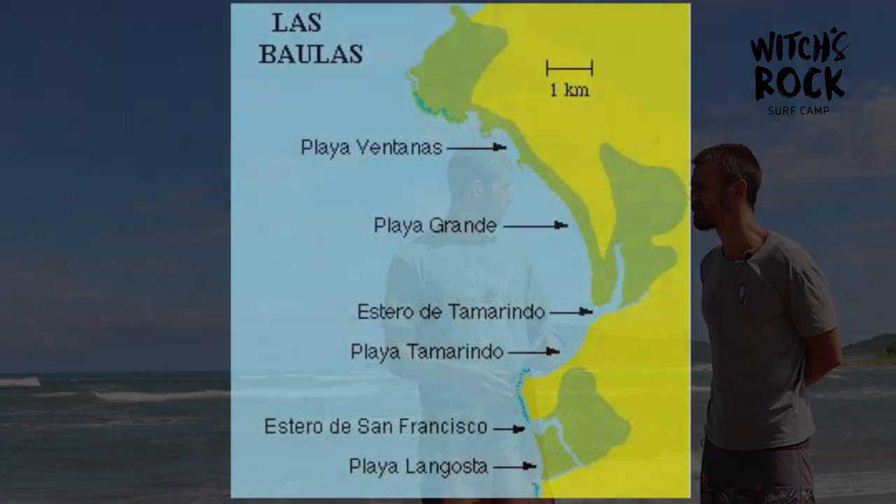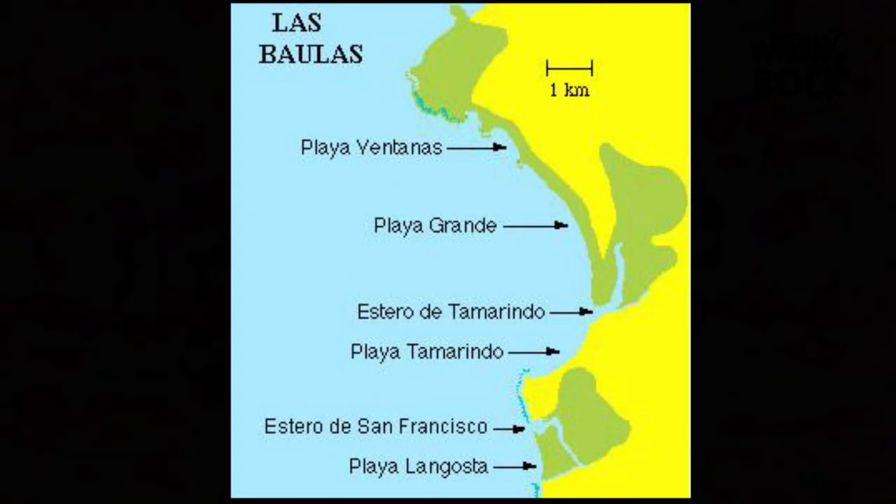Tamarindo Bay is interesting because it really covers all orientations. Down to the south end of the beach by Capitan Suizo it's almost a northerly orientation, and if you go all the way to the north end of the beach towards Playa Grande it's a southerly orientation. Right where we are here at the estuary, it's directly facing west — a 270-degree orientation towards the horizon.